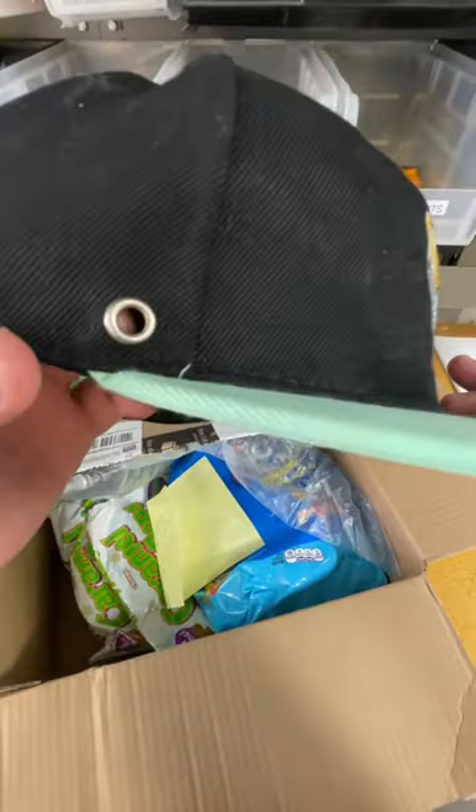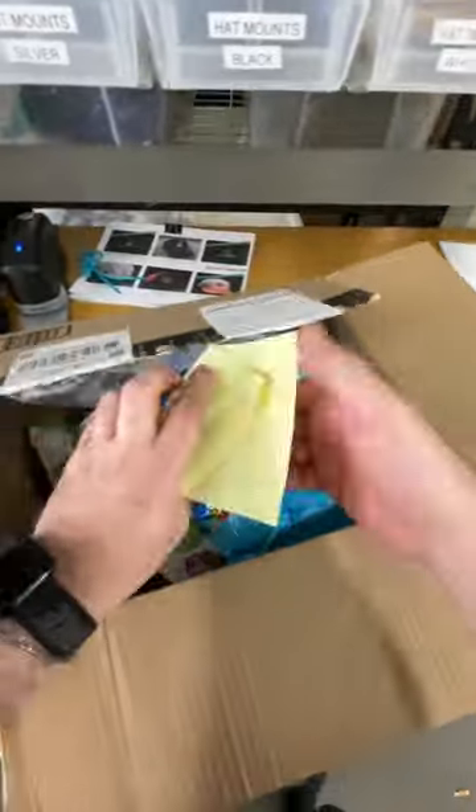The majority of the hats that come through our lifetime warranty department do not actually need to be completely replaced. A lot of the time we are able to fix it very easily, like this one where it is just missing the grommet.